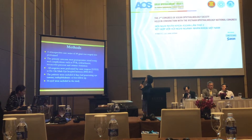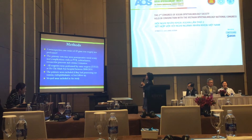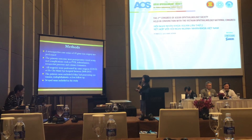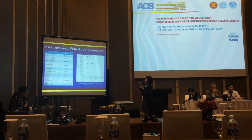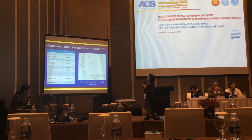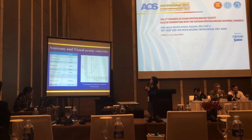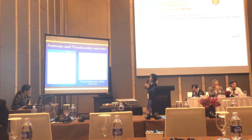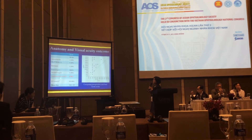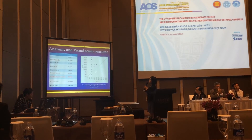Regarding my study: 49 eyes with GRT surgery were performed at Ho Chi Minh City Eye Hospital between 2008 and 2014. 34 eyes were included in the study. Of the total 34 eyes, there were cases with PVR, re-operations, and silicone oil placement. Final anatomical success with one operation was 82%, and final anatomical success overall was 85%. Most patients showed improved vision after surgery.